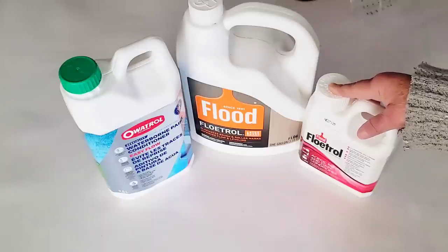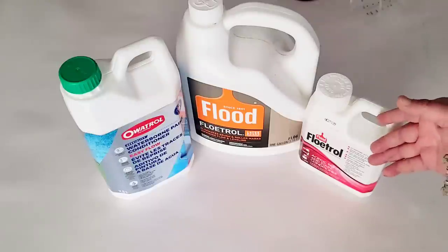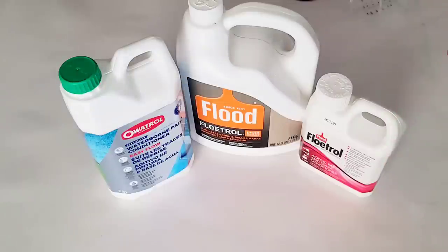I was very pleased with the outcome, so I'm going to show you today how I did that. Of course, you can do acrylic pouring with just paint and water. You don't have to do this. This is just an experiment for me, and I thought I'd pass the information along to all of you acrylic pouring supply hoarders like me who have all of it.